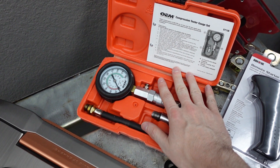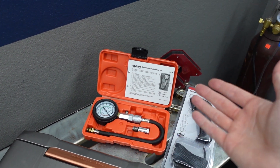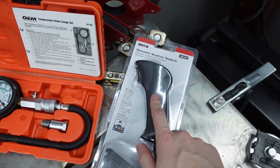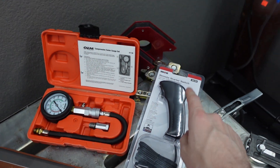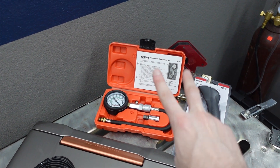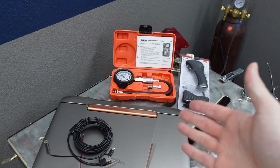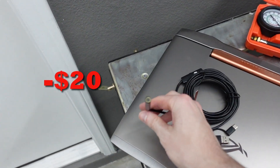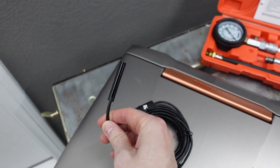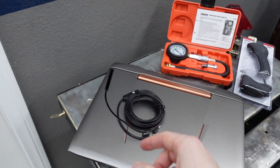First we're going to do a compression test of the cylinders. I got this tester kit from AutoZone for free — you just go there, rent it, they take your credit card, and when you return it they give you all your money back. I also got a remote starter switch, which is not for rent — I had to purchase that, it's like $18. These are going to help us do a compression test and figure out the PSI of the motor and see which cylinders are maybe low on compression. And then I bought a little tiny camera — we can actually stick this into the spark plug hole and see the inside of the cylinders. It's got a light on the tip so we can see in there even if it's really dark.